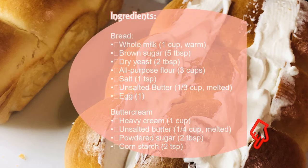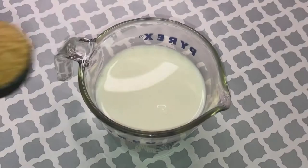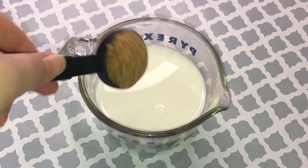Here's the list of ingredients for the bread. The recipe can also be found in the description field under the video.